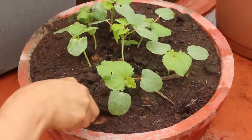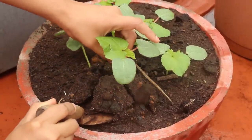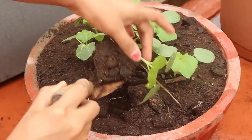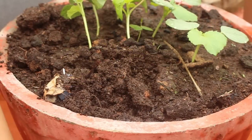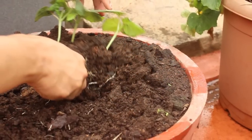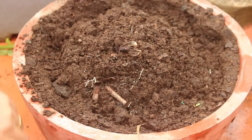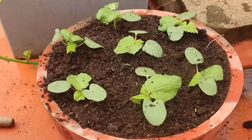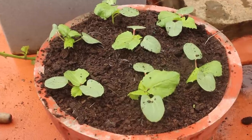Usually in a pot of this size you should grow around five okra plants. Since I don't have space anywhere else in my garden, I will have to plant them here only. I am finished with the transplant — you just need to water it regularly after that.